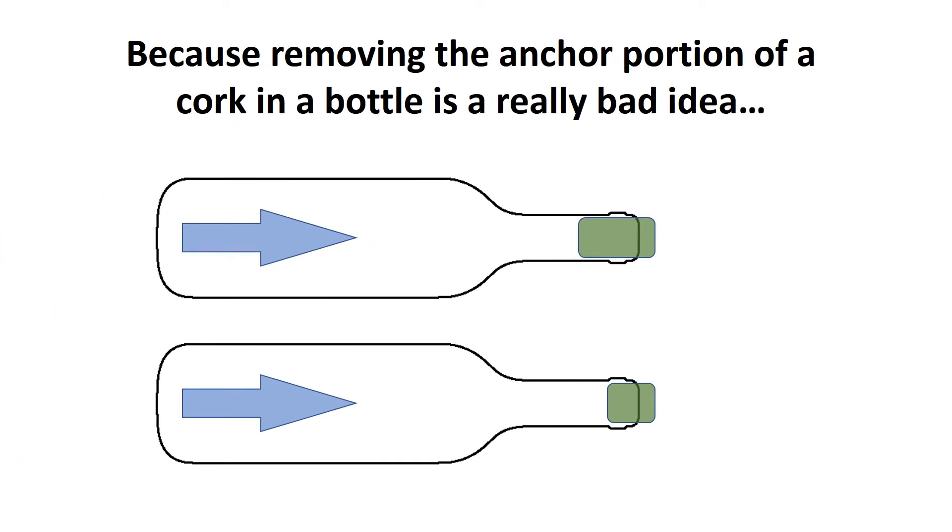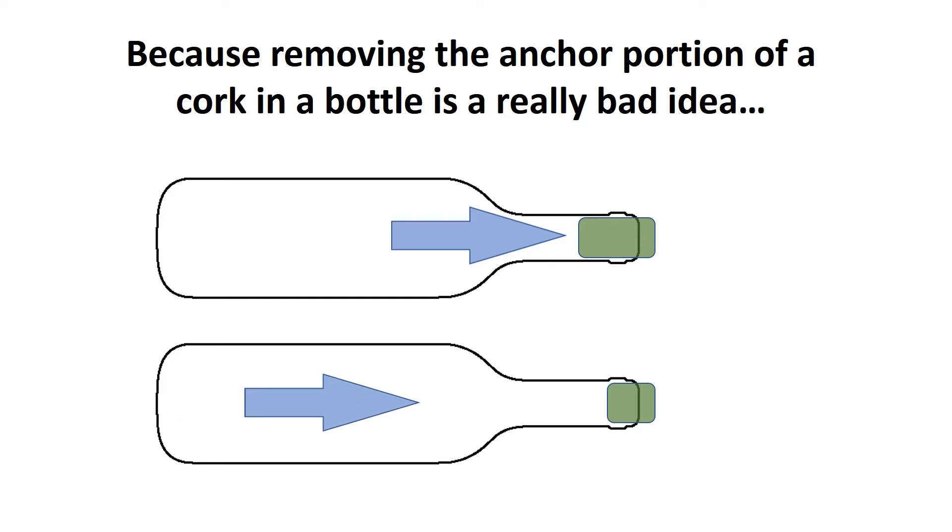One of the many answers is actually shown with a cork in a bottle. You can see up top there that if you've got a cork nicely seated in the bottle, the pressure in the bottle won't push out the cork. But if you've got a short cork or a cork that's not seated well in that bottle, it's going to push out that cork.